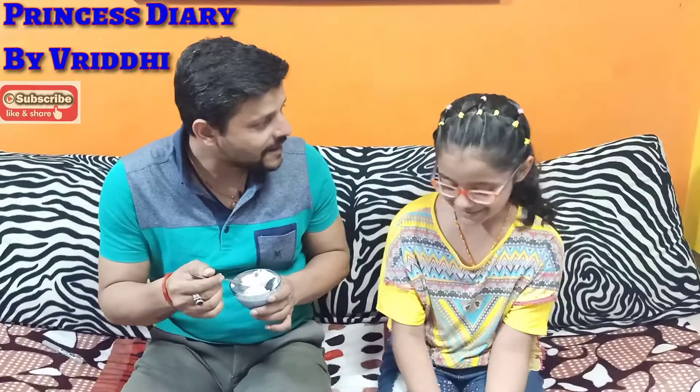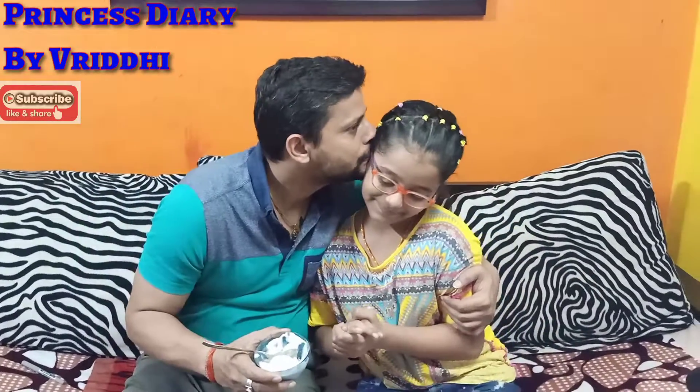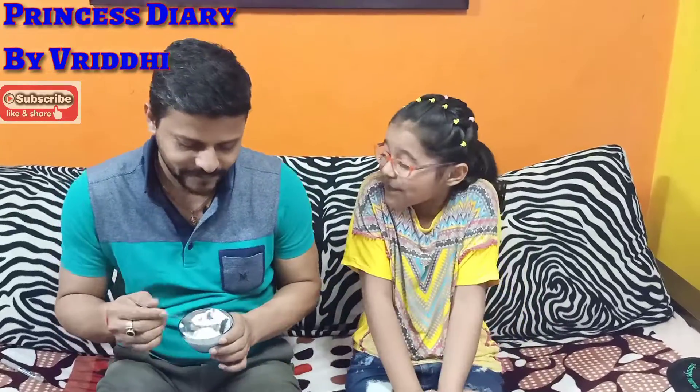I made it! What? Yes, I made it. You made it? Yes, I made it. Very good! Thank you, Papa. Papa is very good.